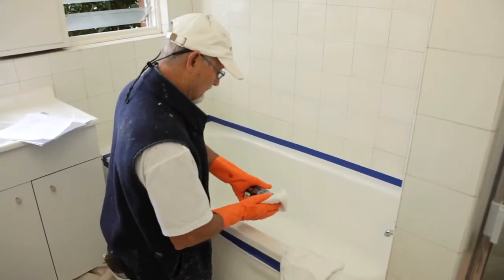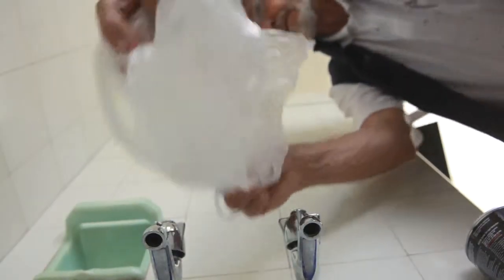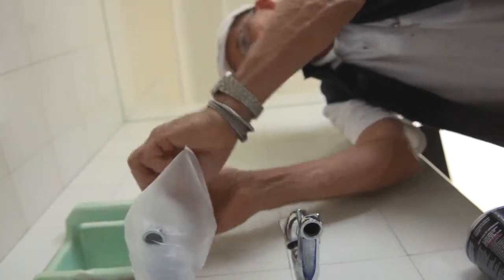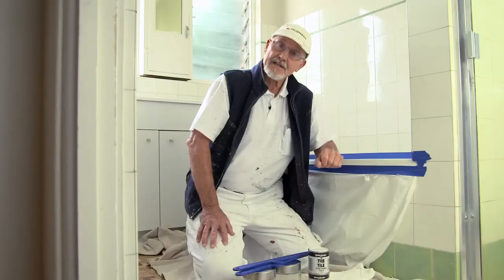Grab yourself a clean dry cloth and clean the whole surface with Rust Guard solvent to make sure it's absolutely clean. Trapped moisture under White Knight Tub and Tile can cause blistering, so you should also cover the taps with plastic bags sealed up with a rubber band so you don't get water leakage while you're painting.